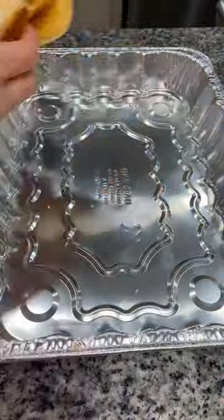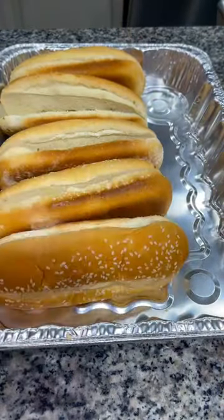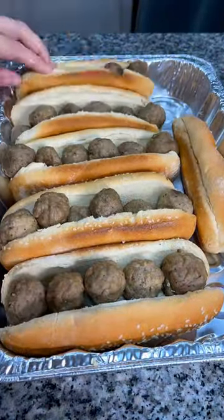Begin by opening up your sub rolls and placing them in a baking dish. Next, heat up your frozen meatballs and then stuff them into your sandwich rolls.